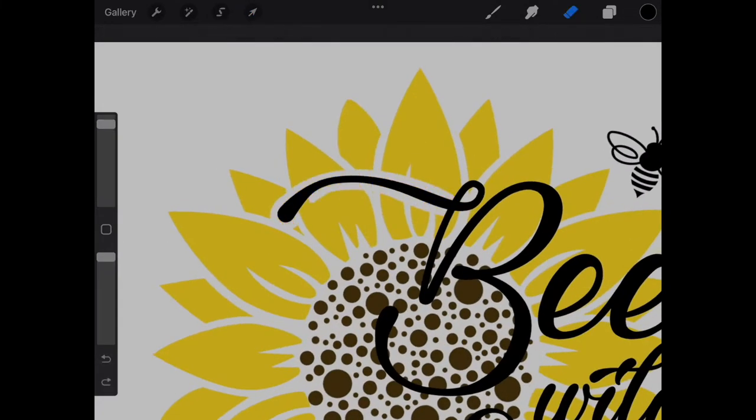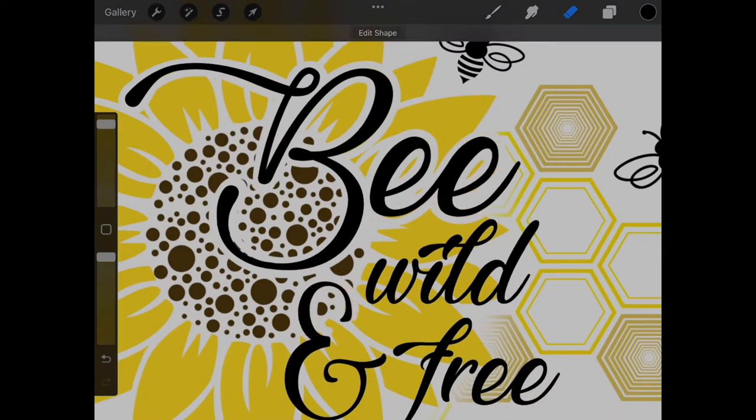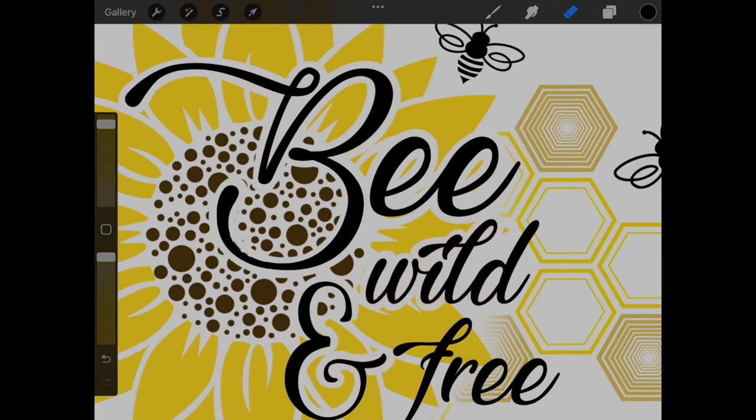When I placed the font on top of the image, I felt the lettering did not stand out as much as I wanted it to. I fixed this problem by using my eraser to clear a border around the lettering over the sunflower.